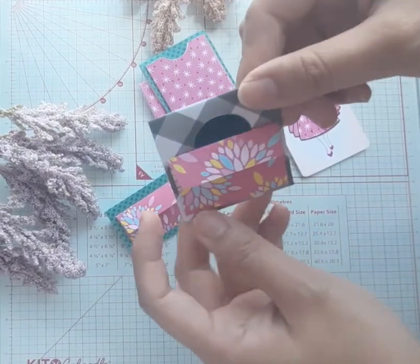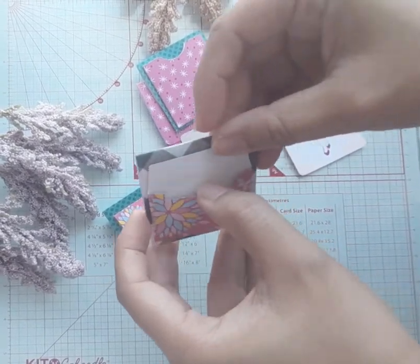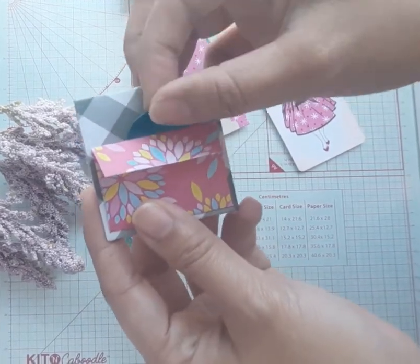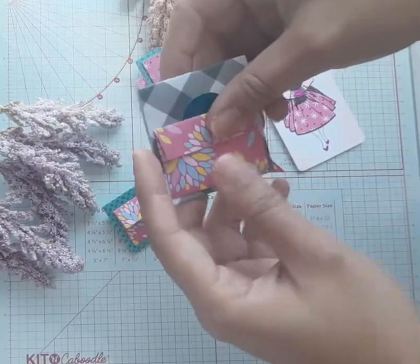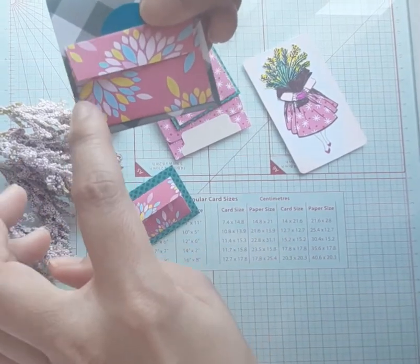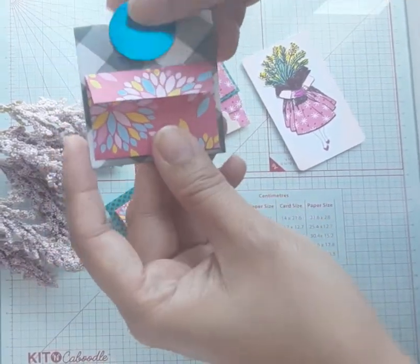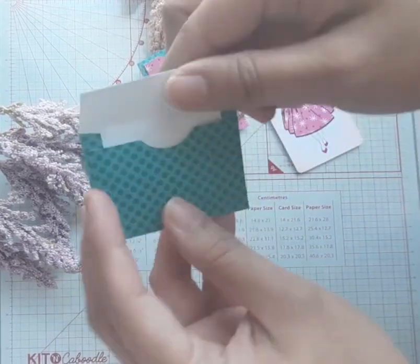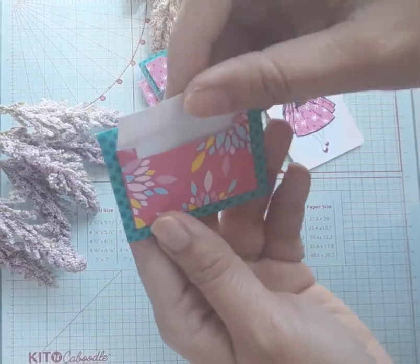I also made a small envelope that I tucked in here. And then, you have a tuck spot in here that you can also make. What I did is I just glued the sides for this one so you still have this tuck spot here. The same with this one — two envelopes back to back.